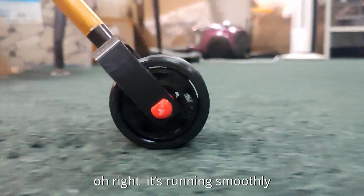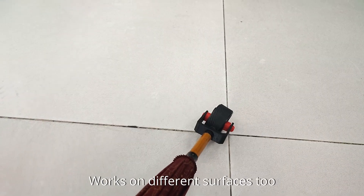Alright, it's running smoothly. As expected, turning is a non-issue. Works on different surfaces too.